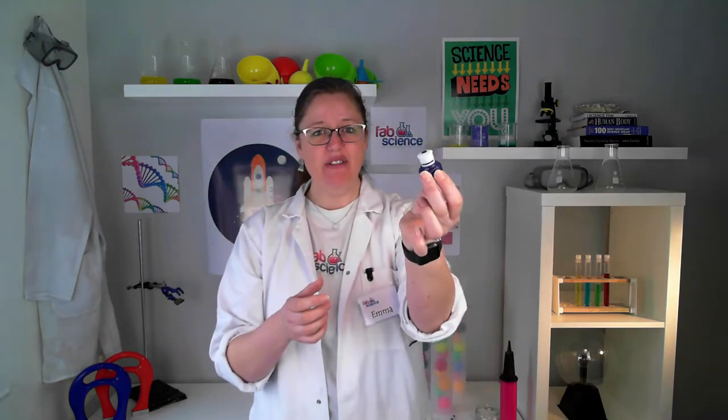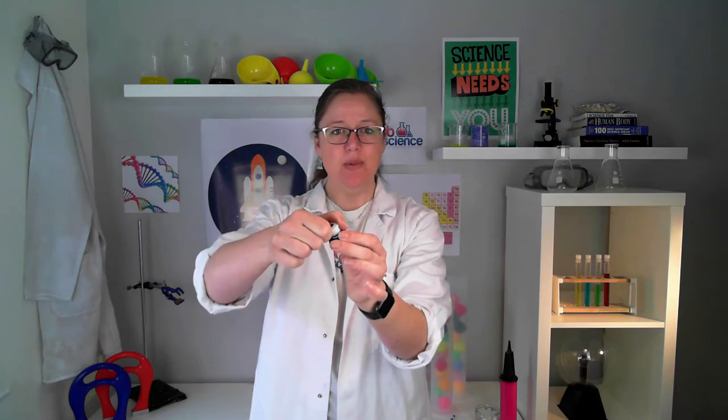Hello, welcome to the Fab Science virtual lab. My name is Emma from Fab Science and I'm going to show you how to make a mini hovercraft using a few simple things you've probably got at home. All you need is an old CD or DVD — it must be an old one, this is going to get ruined, so double check nobody wants it back. You also need a balloon, the lid off a fruit shoot or any sort of sports bottle that can pop up and close again, and a lump of blue tack.